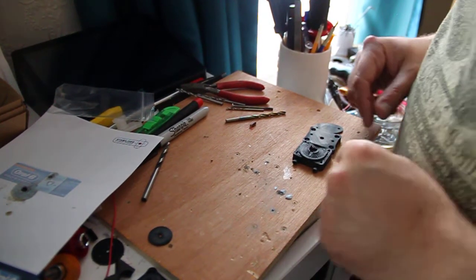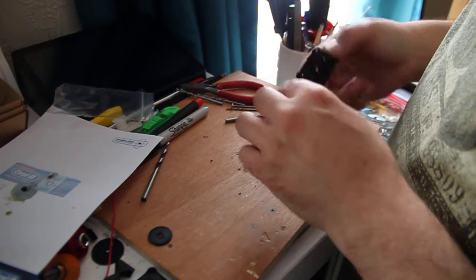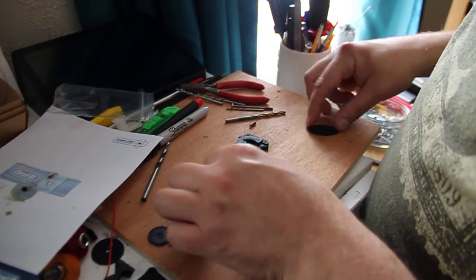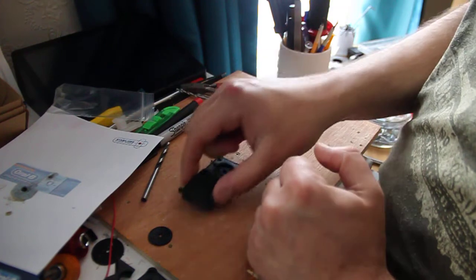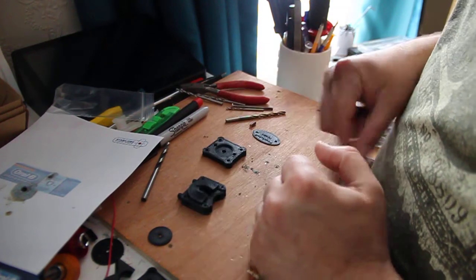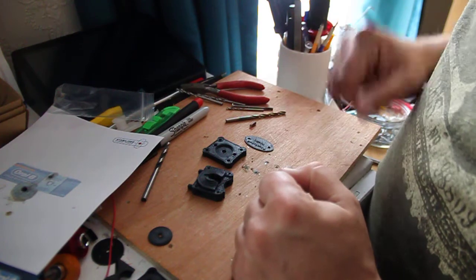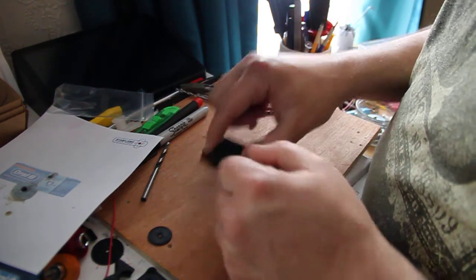This is part one of putting together the PISO20 module — the screw mount version. There'll be three parts essentially: we've got the lower part here, the upper part, and a drilling guide — or you can use it as a key fob if you prefer. Put that to one side for now.